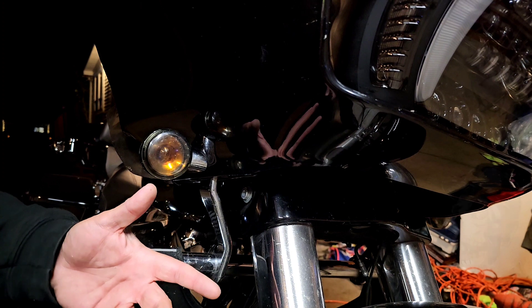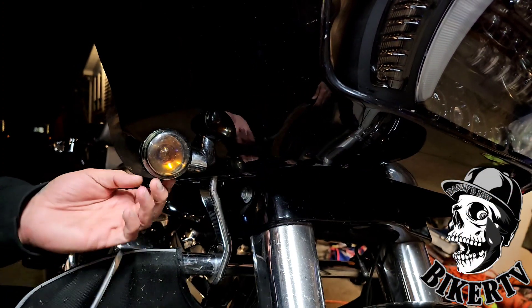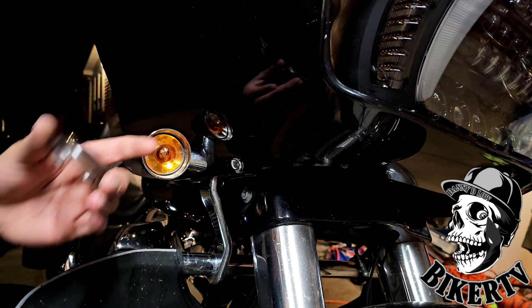So let's go ahead and do that real quick and then I'll give you a before and after. All right guys, this is the easiest thing you're ever going to do. You take your flathead screwdriver, you find a little notch on the bottom here, and you just pop that lens right out real quick.